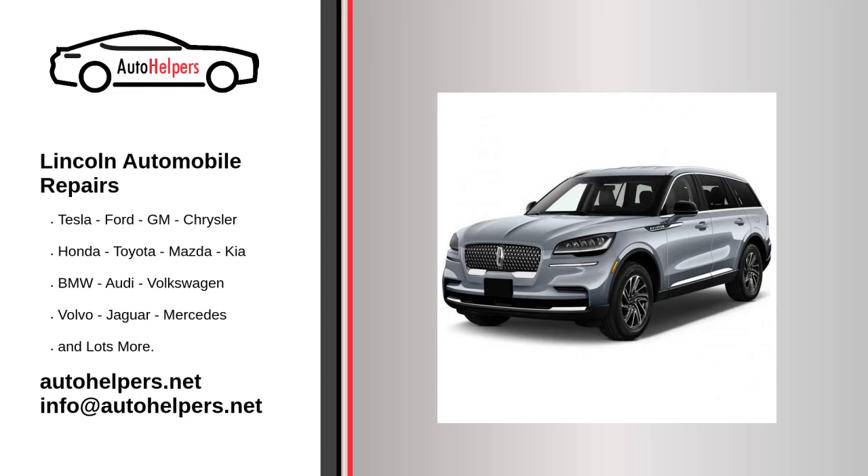Lincoln Automobile Repairs. If you're looking for help fixing your Lincoln automobile, look no further. Our comprehensive Lincoln Automobile Repair Guide will explain common issues, provide tips, and maybe show you how to repair your vehicle.